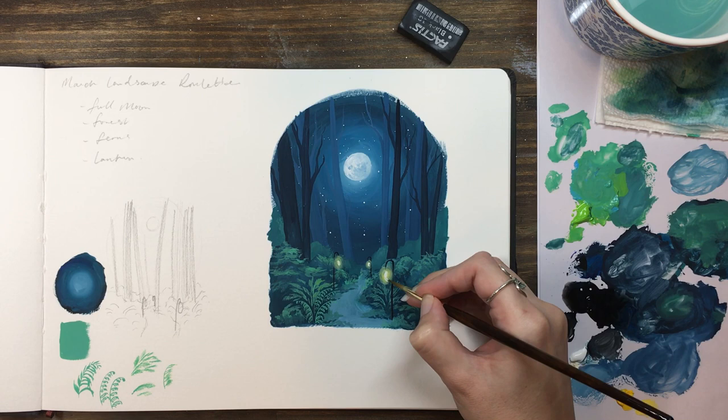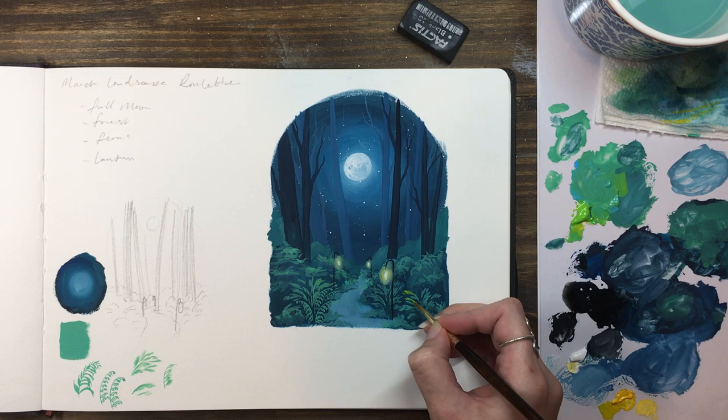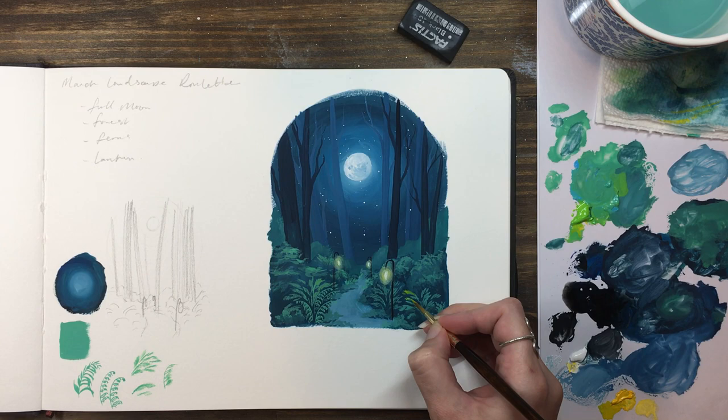Finally, we can add a few touches of highlights on the plants around the lanterns to show where the warm glow of the light is illuminating them. Use a bright yellow-green for this and paint just on the tips of the plants around each lantern.